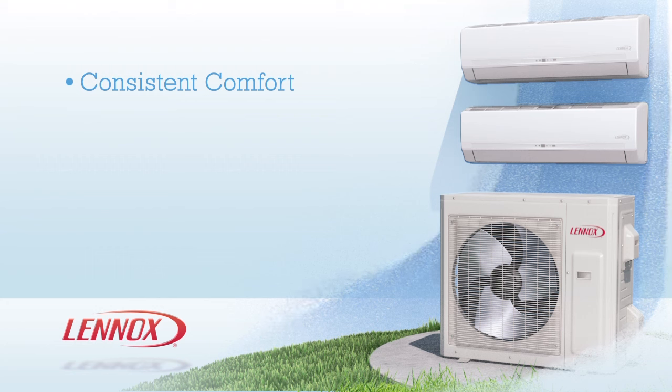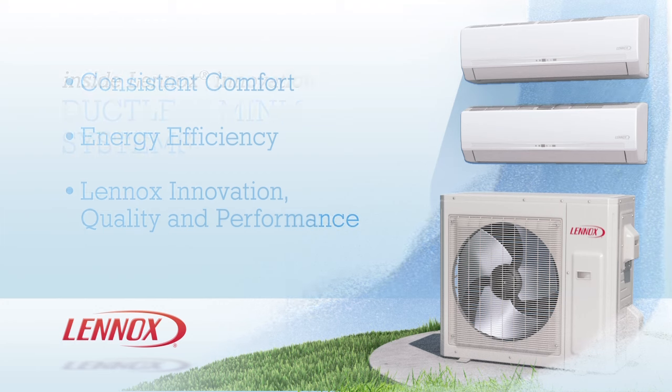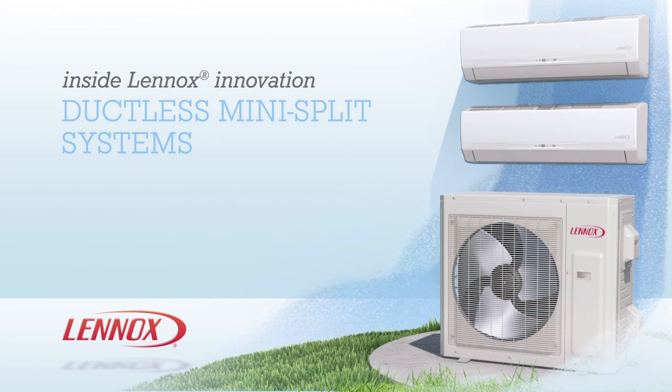With your Mini-Split Ductless System installed, you'll enjoy consistent, year-round comfort and energy efficiency, all backed by Lennox's long-standing commitment to innovation, quality, and performance. Get comfortable anywhere, anytime, with a Mini-Split Ductless System, available now from your local Lennox dealer.